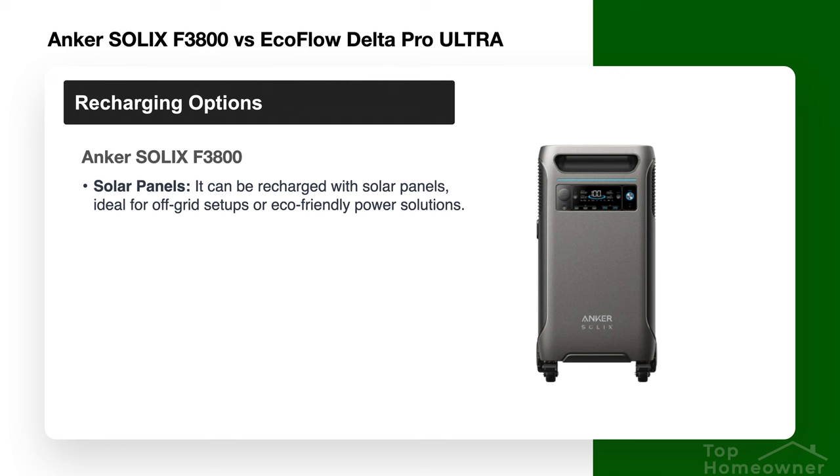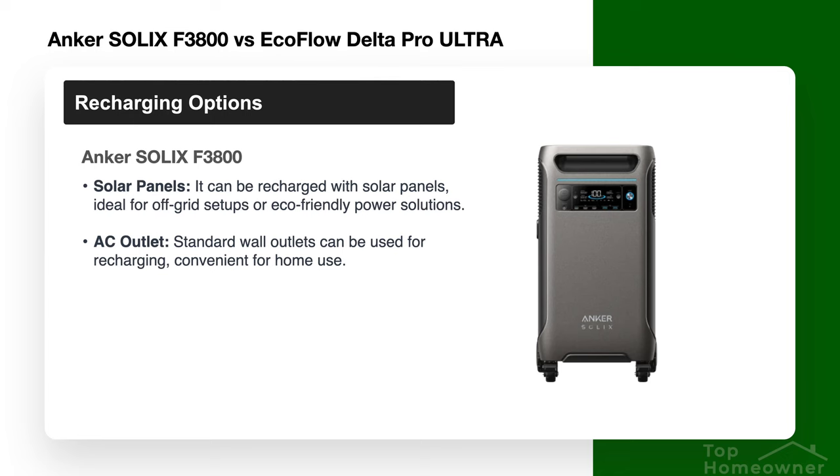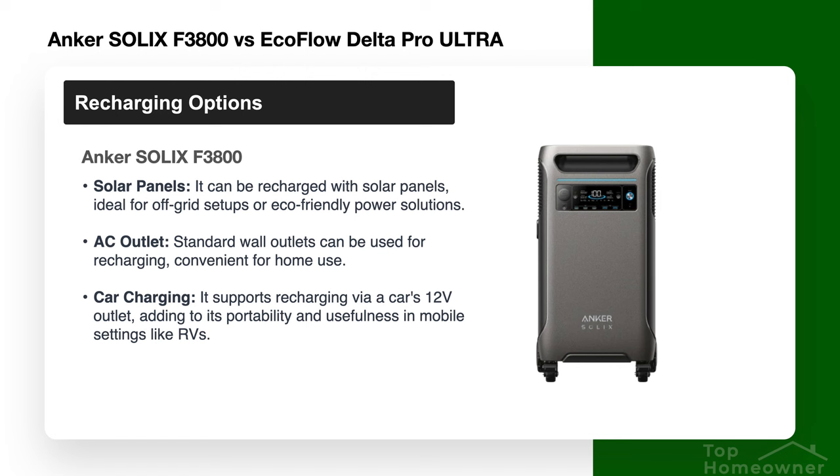Now let's cover the recharging options, which are very similar between the two but have some unique differences. The ways you can recharge the F3800 include solar power — whether roof solar or portable yard panels — and plugging into an AC outlet. The Anker is also unique in that it can be recharged by a car cigarette lighter. I'm not sure exactly when you'd use that, but it's an option on the Anker and not on the EcoFlow.